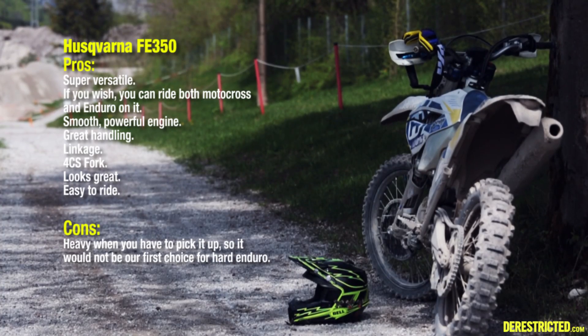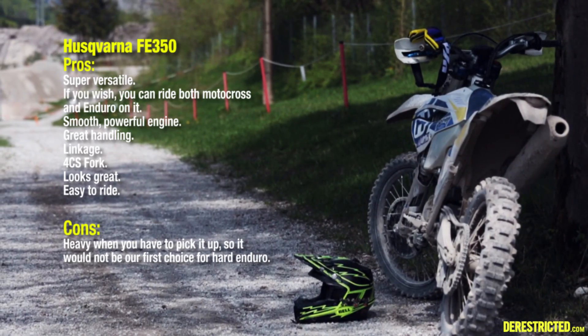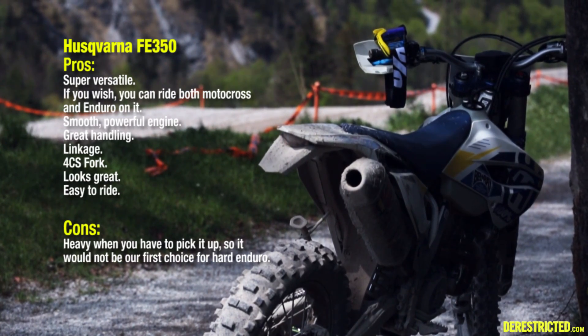If you're looking for one do-it-all dirt bike, the Husqvarna FE 350 is definitely the best option on the market right now. Let's go.